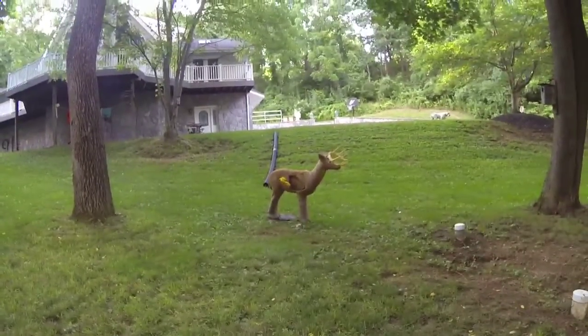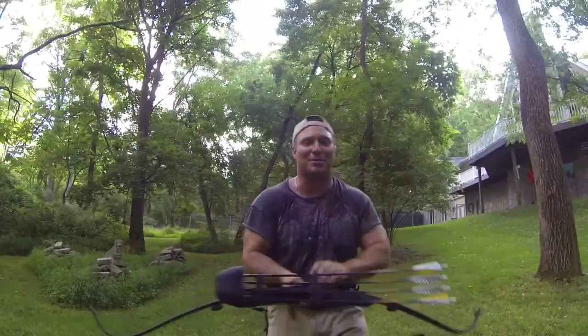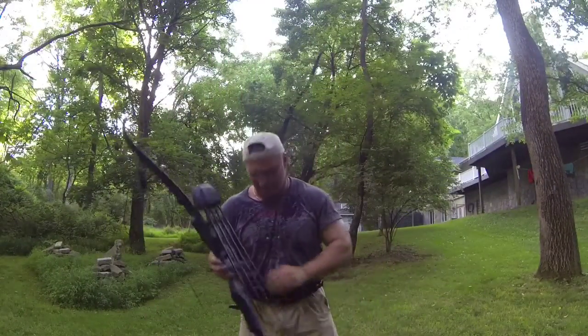Again, not real far — just kind of too hot to be shooting today, so I'm just playing around. Thanks for looking.